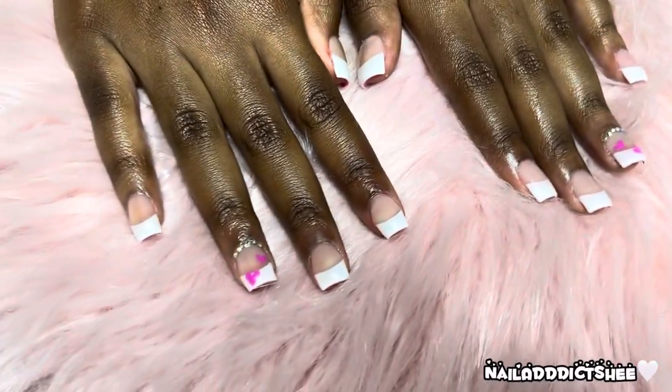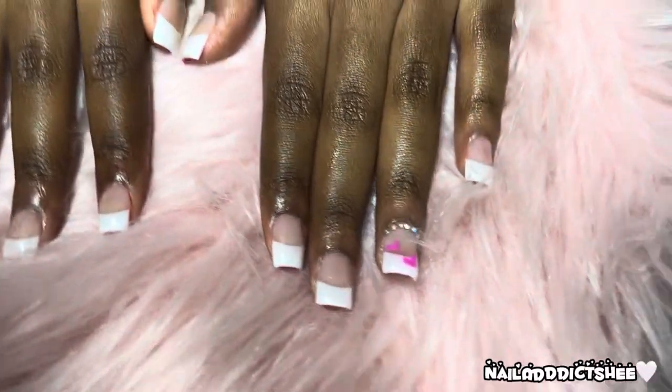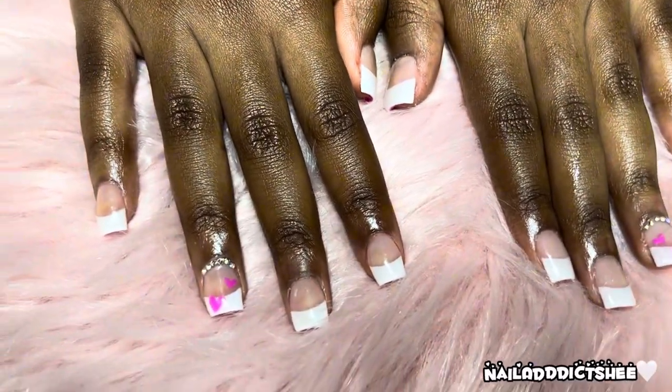And here's the finished set — super cute, super simple, very girly, super nice. Comment down below and let me know what you think of this very easy, simple, and cute design.